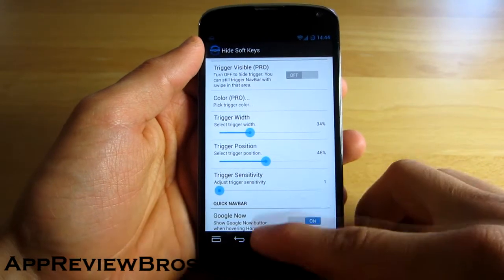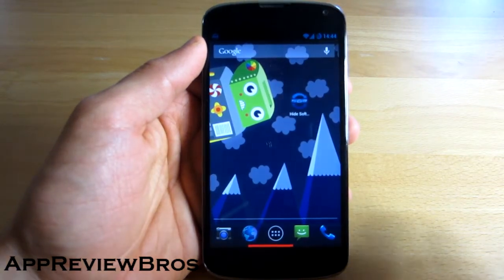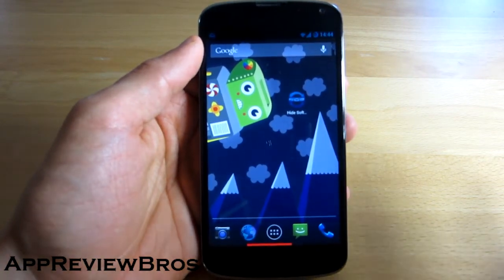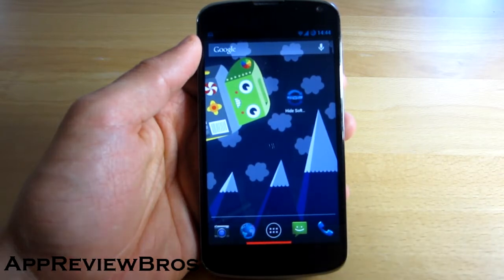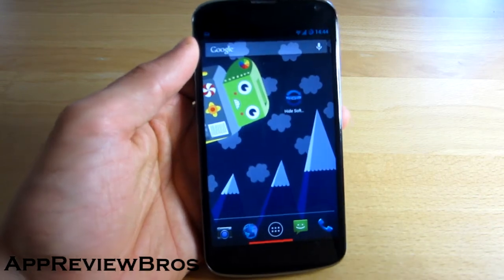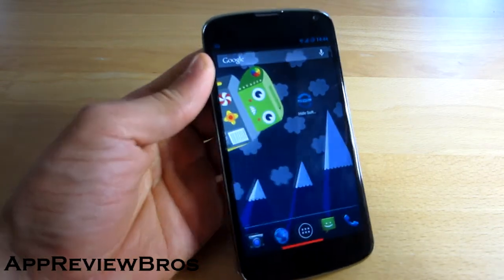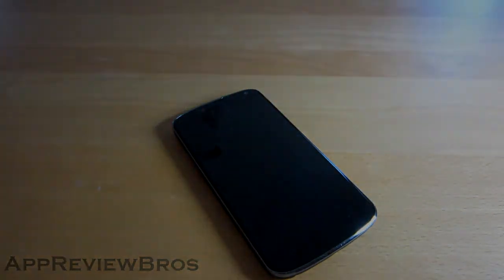So yeah guys, what do you think? I think this is a great application, especially if you can't be bothered installing custom ROMs such as Paranoid Android, which offer you the Pie option which is also very useful. So yeah, check it out. Let me know what you think in the comments below and see you next time.